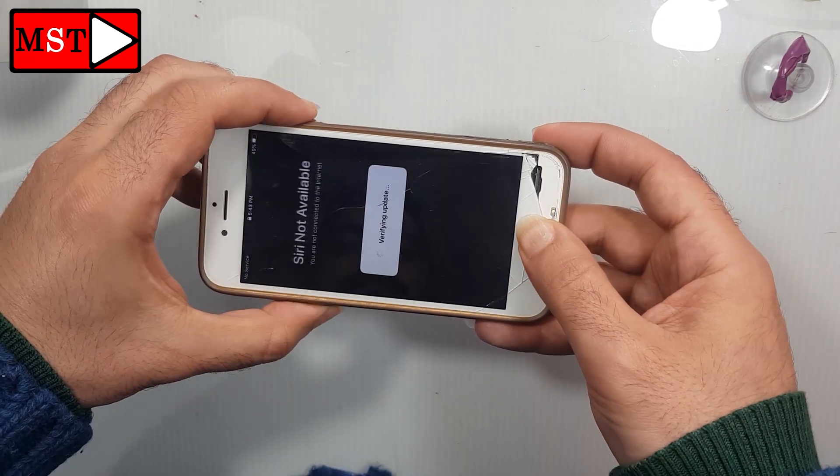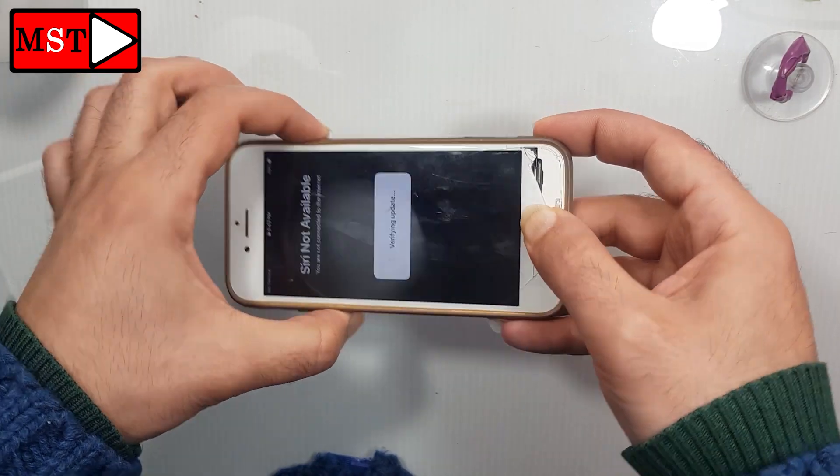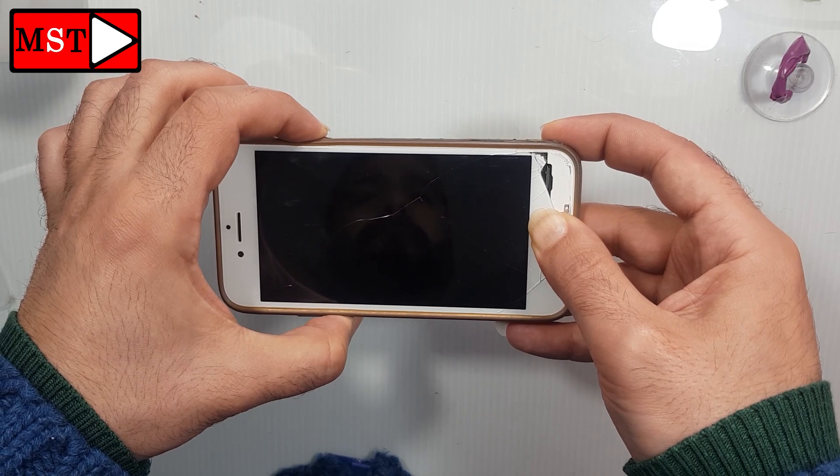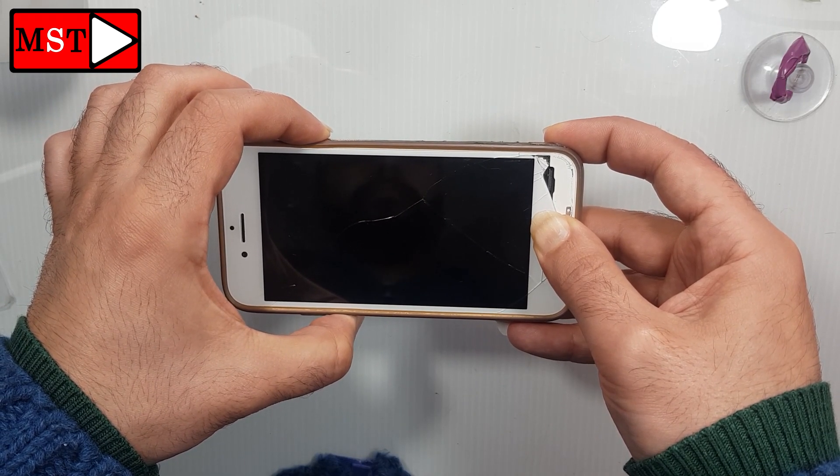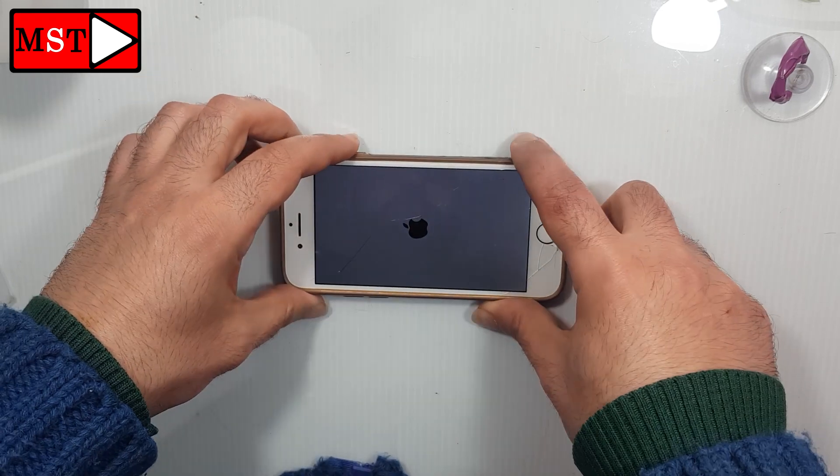Hold the power button, home button, and volume down button all together until the screen flashes. Keep pressing — okay, you can remove now.